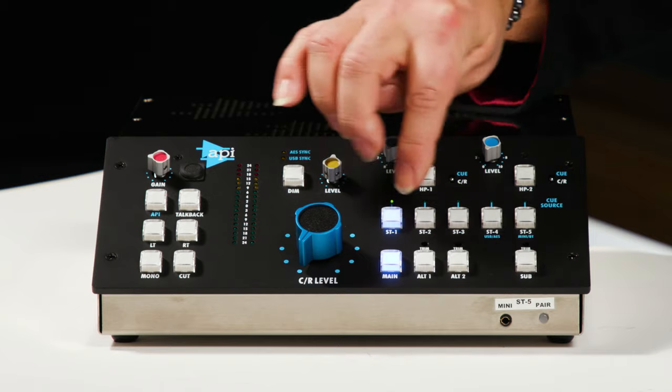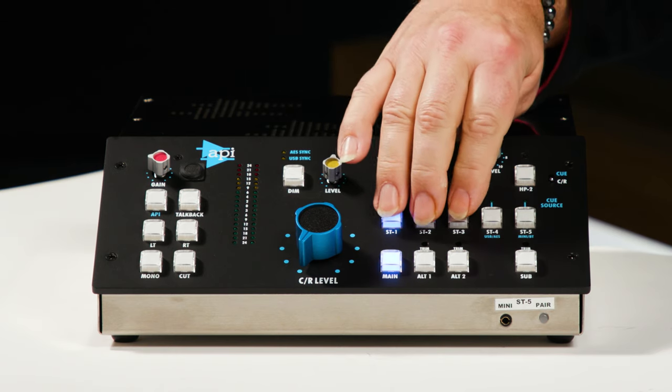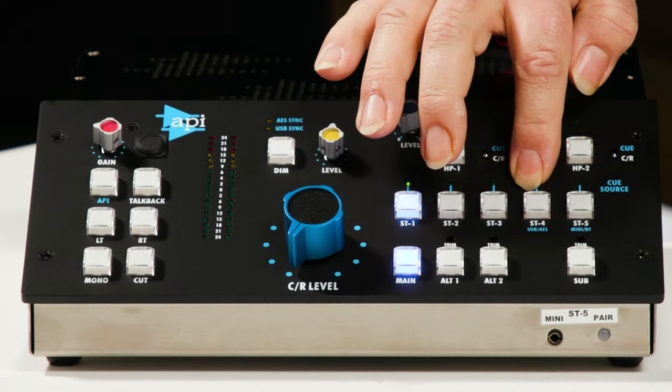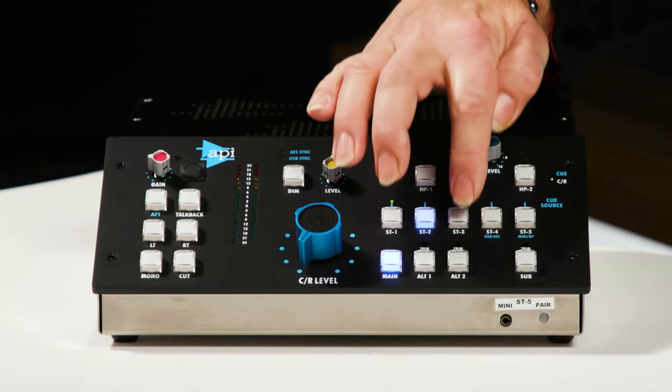As I mentioned, we have five selectable sources, and actually there are seven inputs. The first three are on stereo quarter-inch balanced inputs, so you can have three line-level analog inputs coming in. The fourth source can be either USB or AES-EBU digital input. This gives you the ability to have a wide range of gear feeding the inputs on the MC531, and you can instantly switch among those.